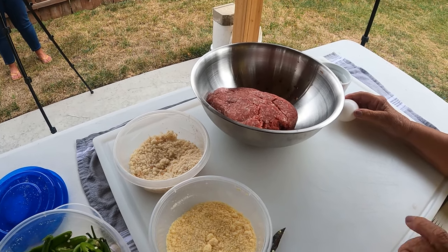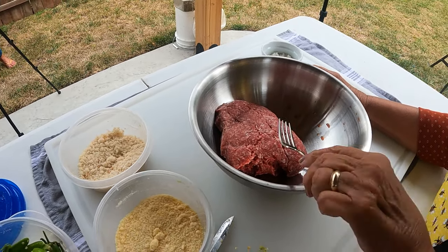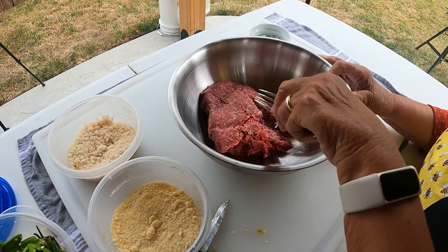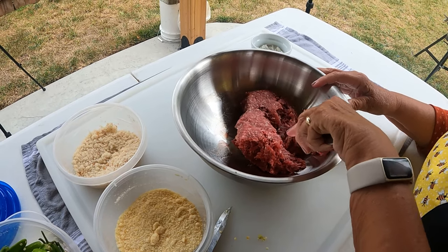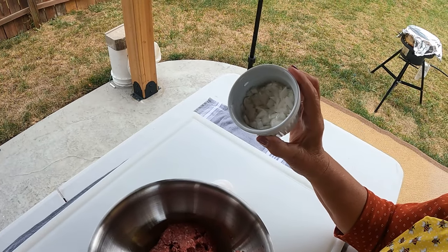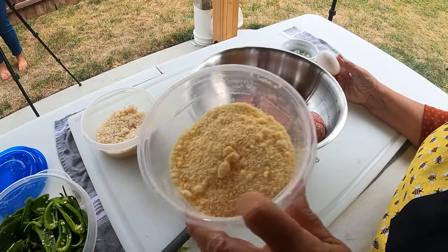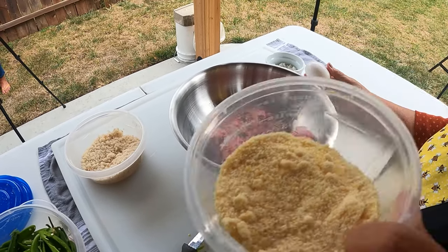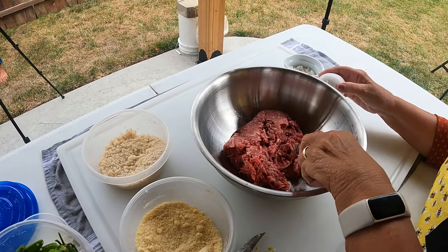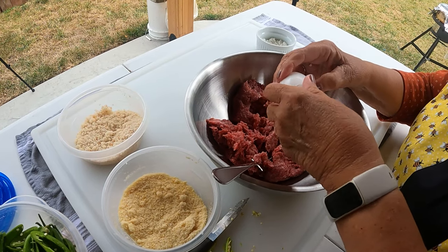Next we mix up the meat filling. We've got a pound of hamburger — any kind, the fatter the better, you don't want a 93/7 — finely chopped onions, one egg, a half cup of parmesan cheese, and a half cup of breadcrumbs. We mix all that together, almost like making a meatball filling.